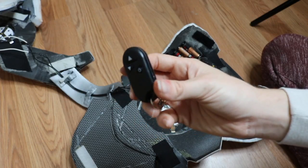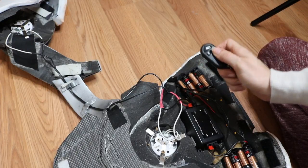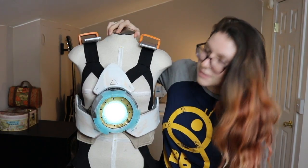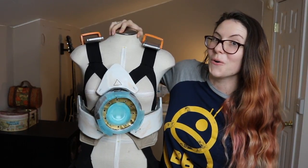This remote control came with the dimmer switch. So now when I press the power button — oh wow, it works! Doesn't that look good?